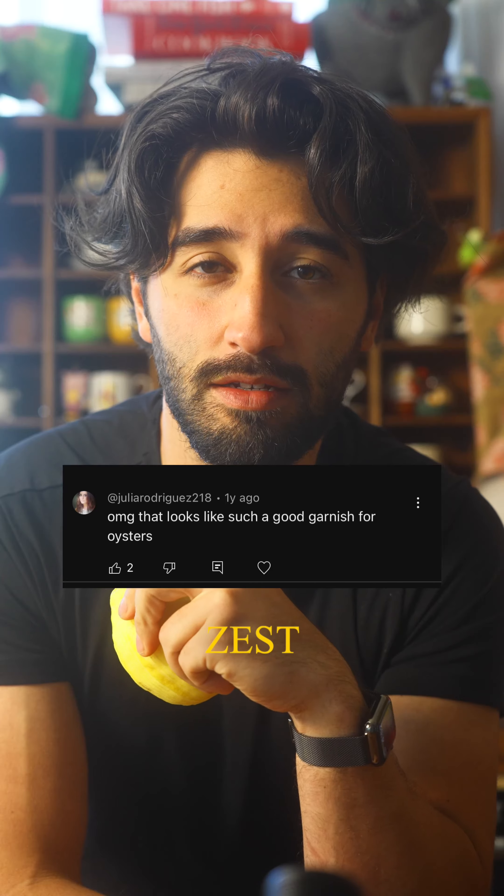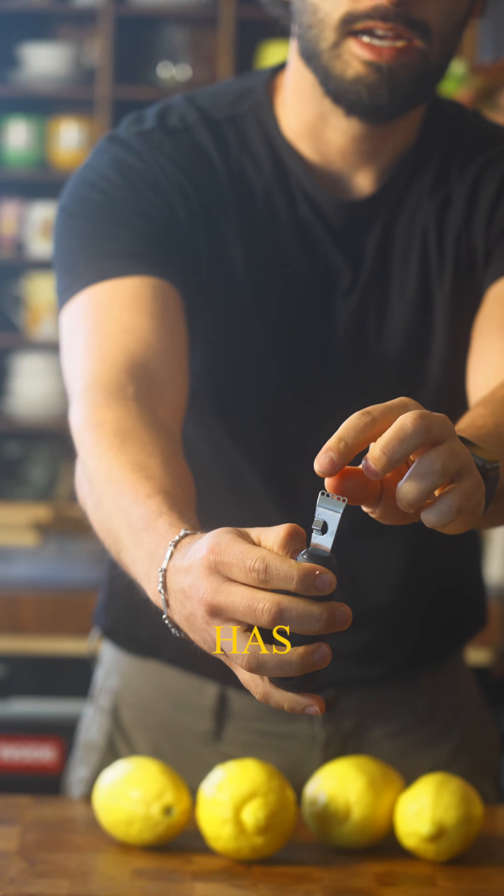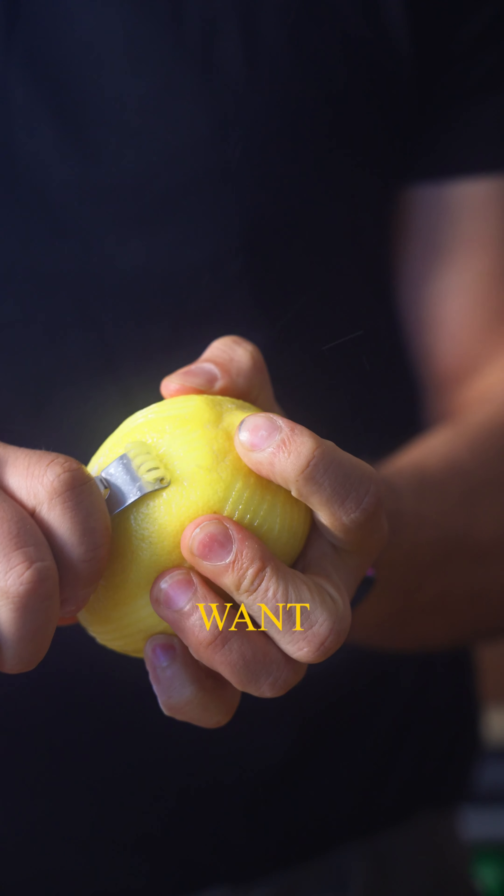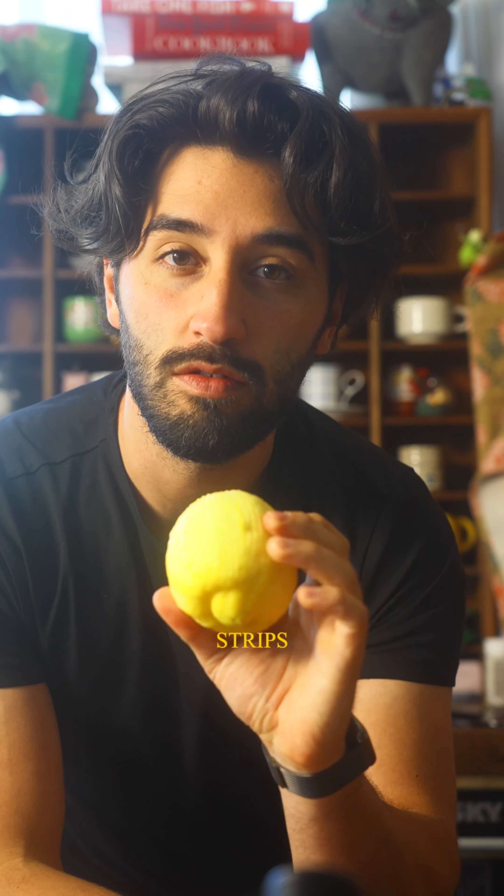Why should you pickle lemon zest? For the pickled lemon zest, we're going to need my tool of choice — this lemon zester. It has these little ridges so I can get nice strips. We don't want the flaky stuff; we want nice long strips for our lemon zest.